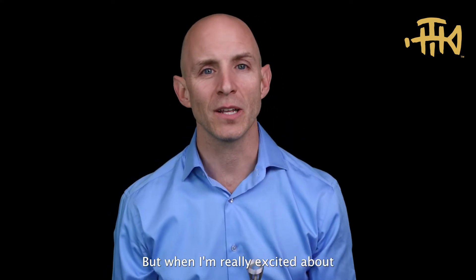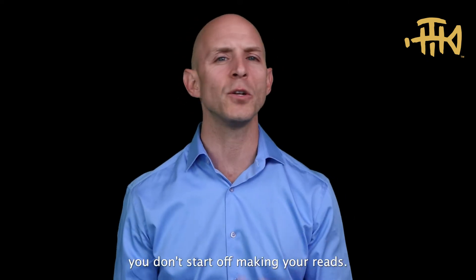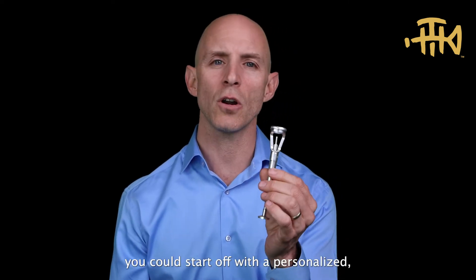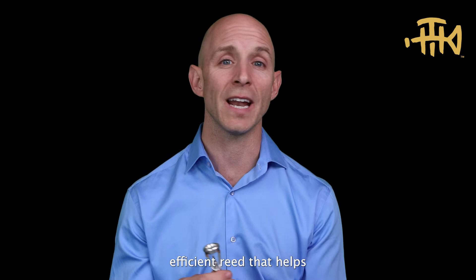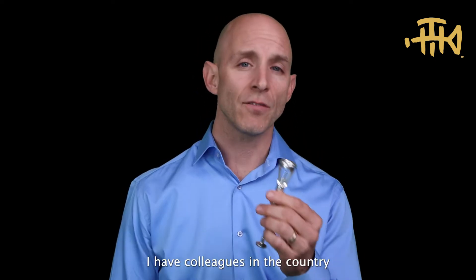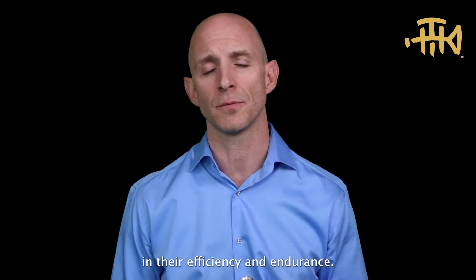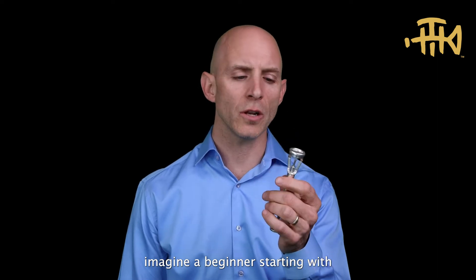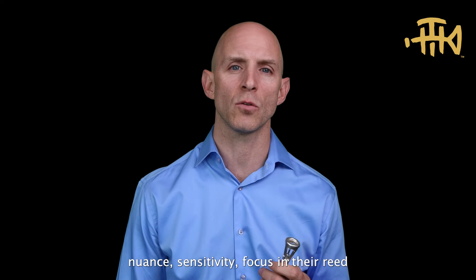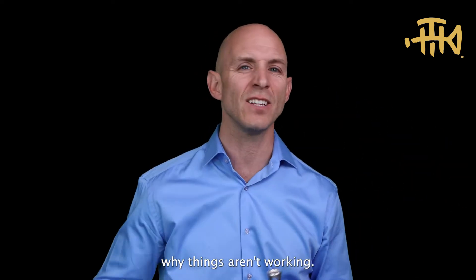What I'm really excited about is what it's like for a beginner to start off with a great reed. Even if you're an oboe player, you don't start off making your reeds. But with this, you could start off with a personalized, efficient reed that helps you build awareness and efficiency right from day one — without having to go through years of heartache trying to understand why things aren't working.